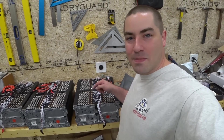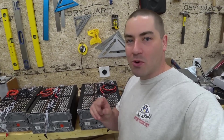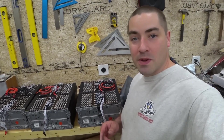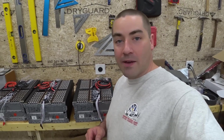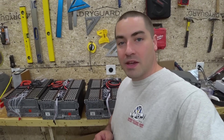As much as I'd love to move these batteries over to the tray and bolt them in right now, there is one more step that I have to do. But before I jump into that, I'd like to thank our sponsors for this video, Squarespace. Squarespace is an online platform that can help you do several things for your business, including building a website, but I'll talk more on them later.